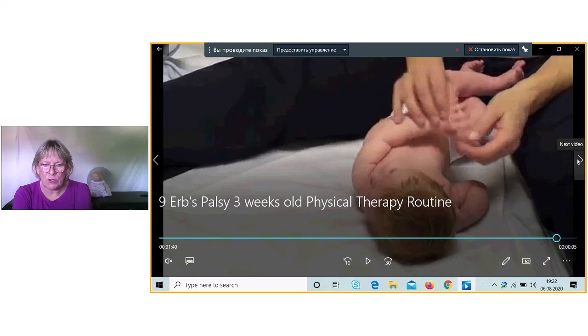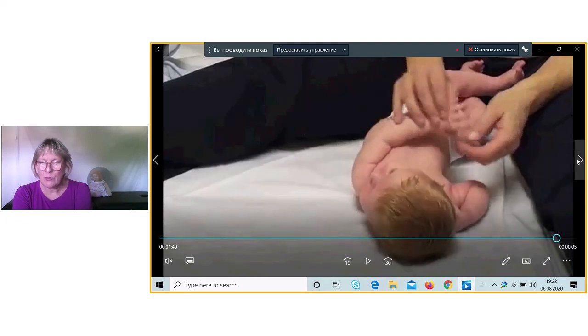You see — Erbs palsy. It's called Erbs palsy.